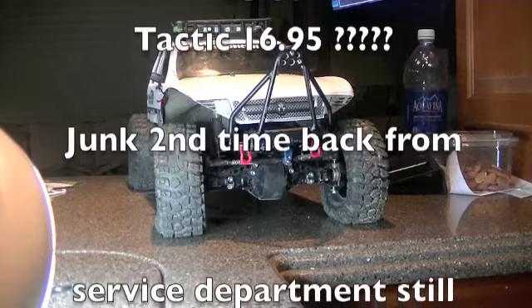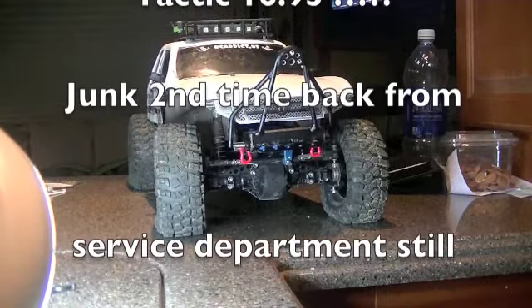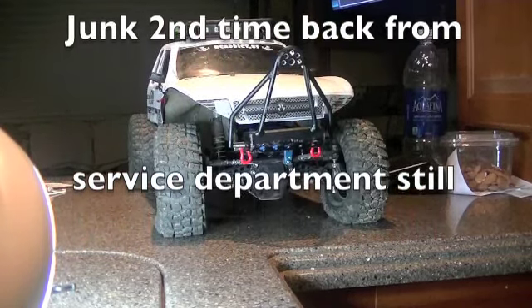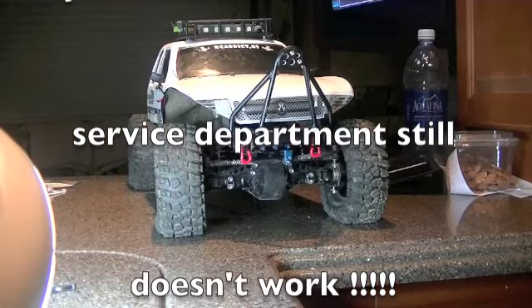Totally unacceptable. I've used Hitech servos in all my crawlers and don't have any issues with them. I've never had this problem with the service department. So it's just totally unacceptable. It's probably cost me $25 or so just in shipping to send it back the two times.